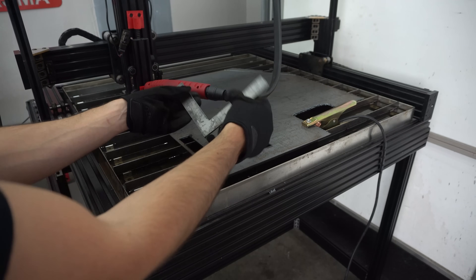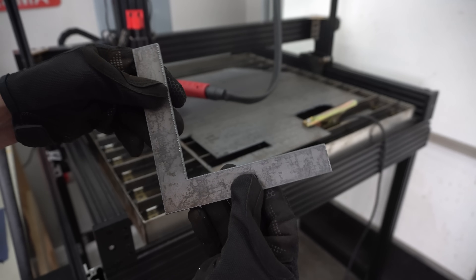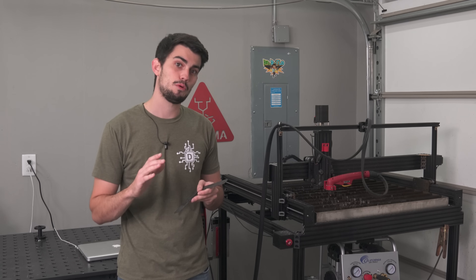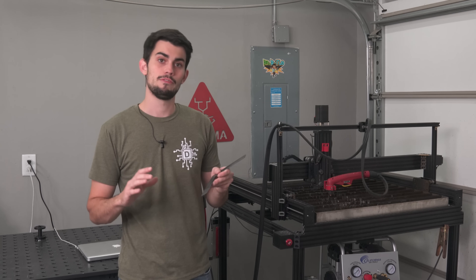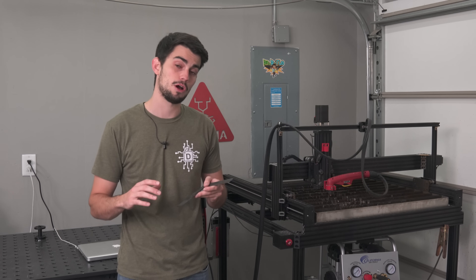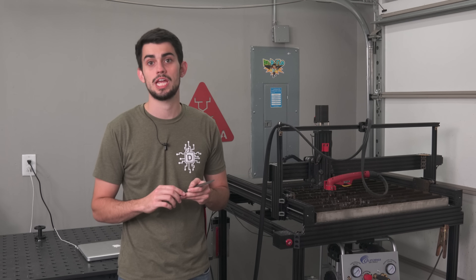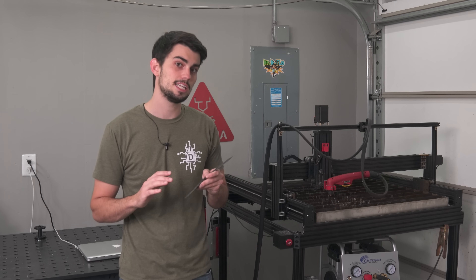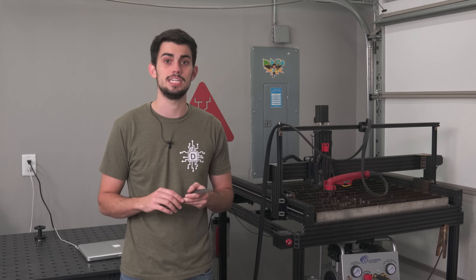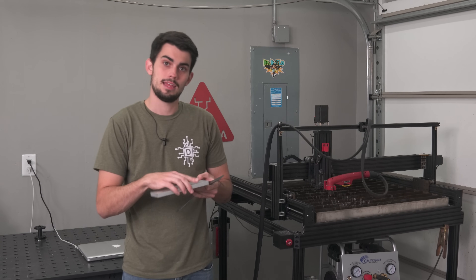No electrical interference on startup, so definitely a low frequency start. For not even optimizing the travel speed or torch height, this part had minimal dross. My little air compressor didn't turn on during the cut, which points to lower air consumption. For a hobbyist, lower air consumption is preferable because you don't have to purchase a large, power-hungry two-stage compressor. However, less airflow means the torch can't evacuate the molten material as fast — this could be a potential problem if you wanted to cut material closer to the machine's max cut thickness of half an inch.